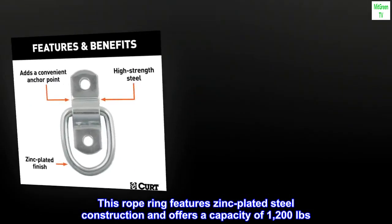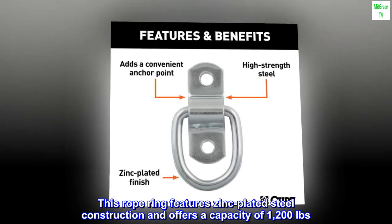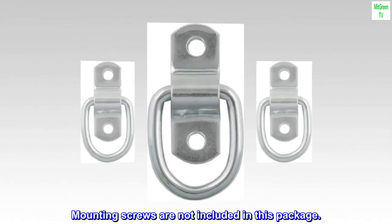This rope ring features zinc-plated steel construction and offers a capacity of 1,200 pounds. Mounting screws are not included in this package.